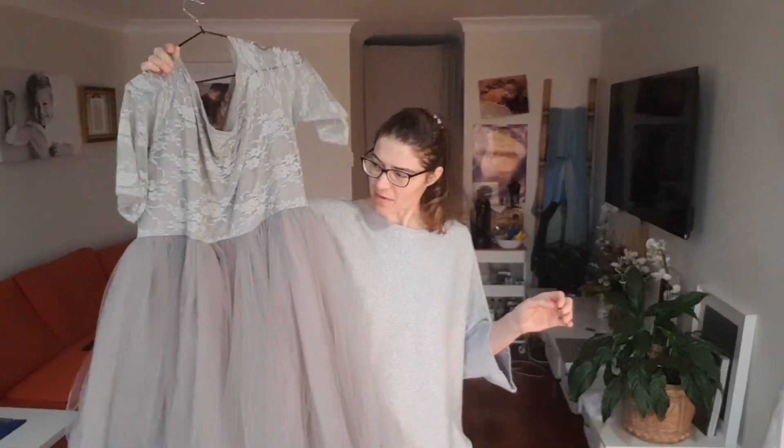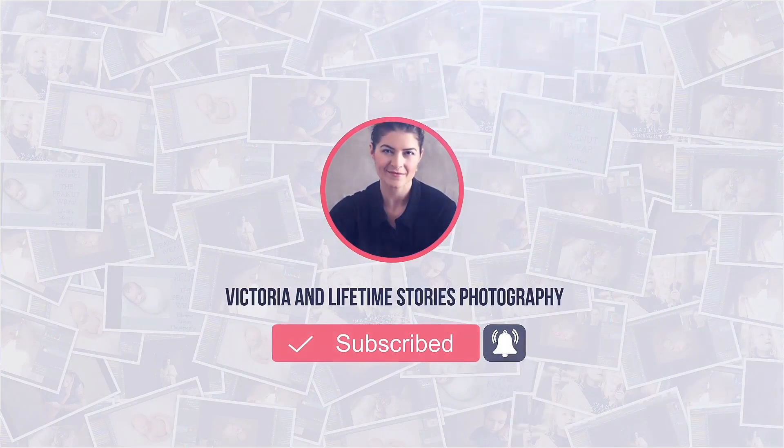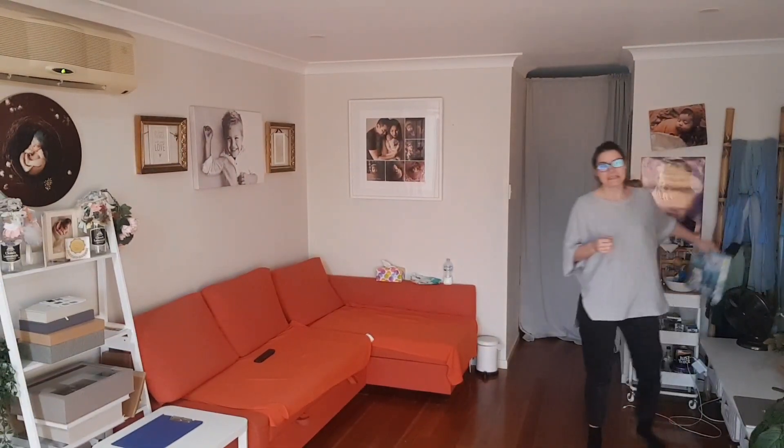Hey, Victoria here from Lifetime Story Photography. Today we are going to talk about styling — not about my styling, but about how I style my newborn sessions. If you stay to the end, I will give you a tip on how to style yourself to look like that edgy, quirky photographer who knows everything.